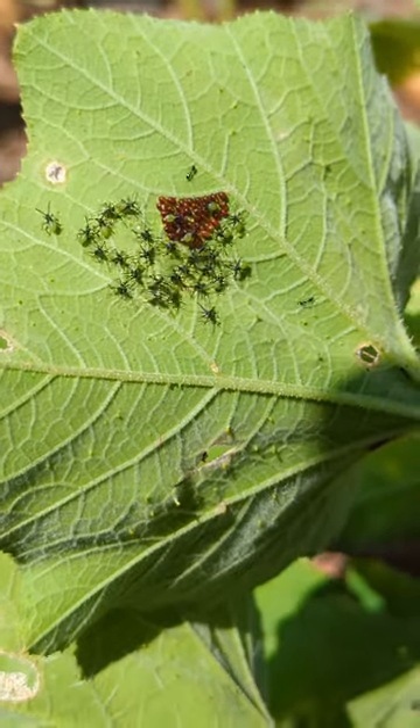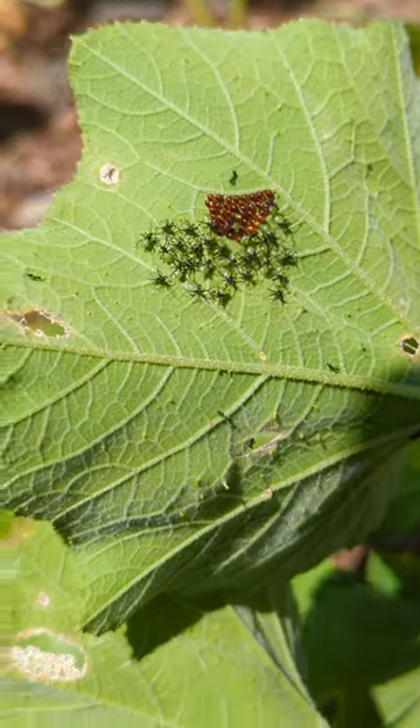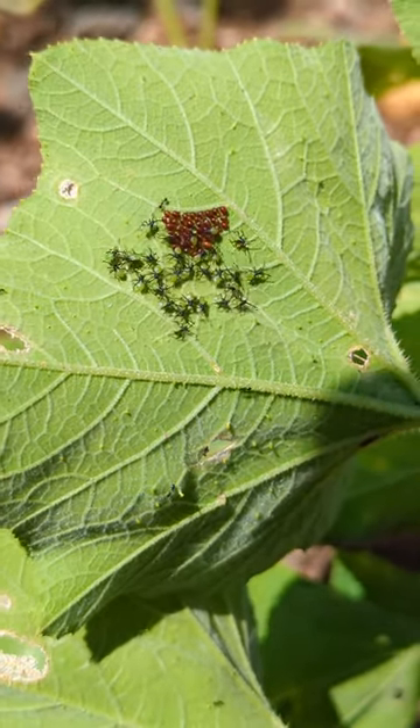Check this out. This is squash bugs that have just hatched. Those are the eggs. Those are the little squash bugs.